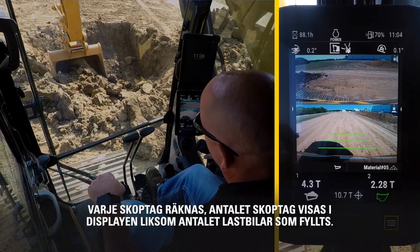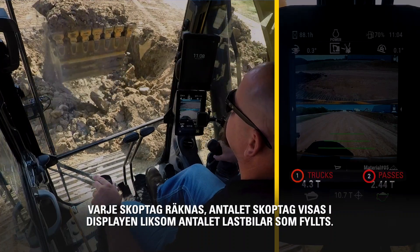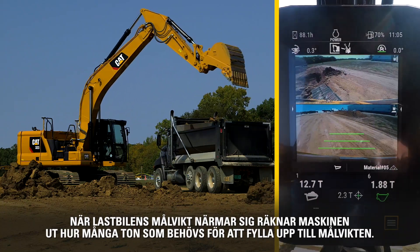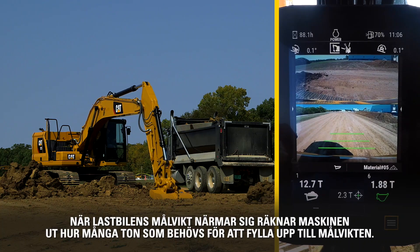With each pass, the number of passes is noted in the monitor, as well as the number of trucks. As the target weight of the truck gets close, the machine will calculate how many tons are needed to complete the payload.